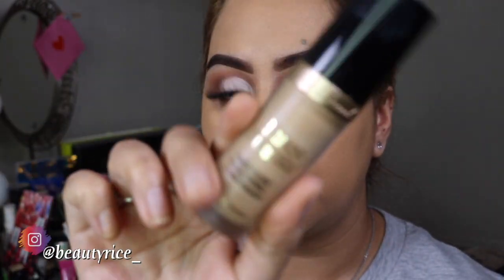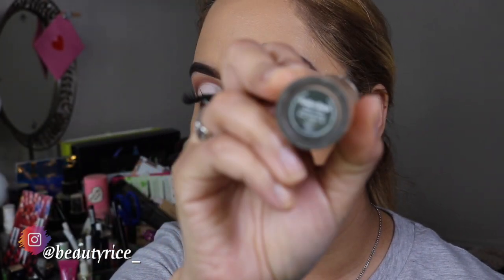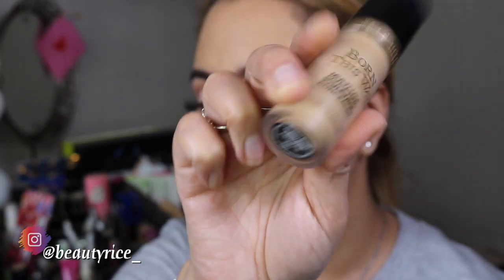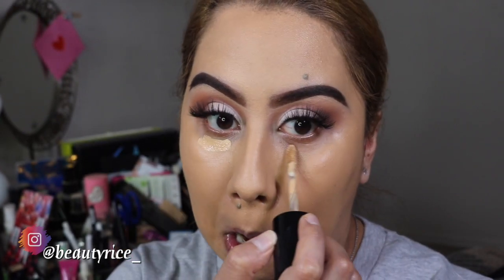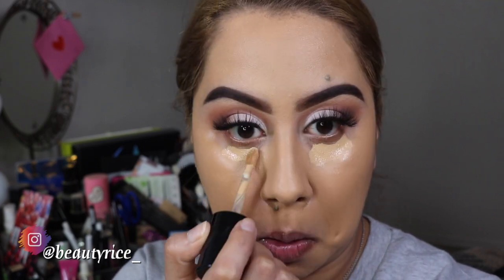For concealer, I'm going to go in with this Born This Way Concealer, and this is in the shade Golden Beige. I'm hoping this is the right shade with my foundation - hopefully it matches. Say a prayer for me! I'm only going to put a very little bit amount because I don't know how it's going to be, if it's going to look okay or not. But it looks like it might be okay.